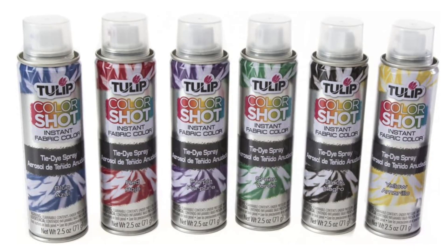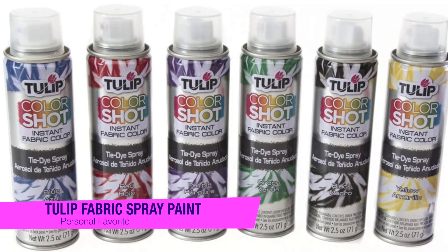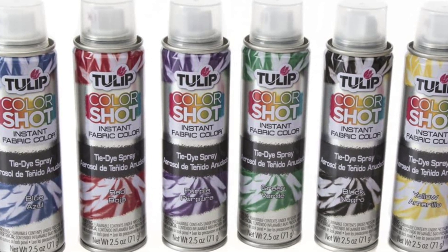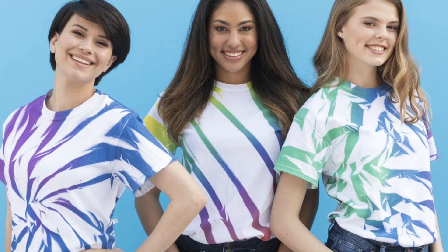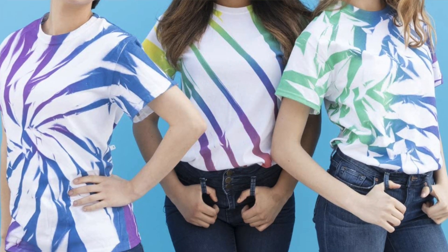I'm going to skip any fluff talking and just dive into my recommendations, and if you want to confirm what they are, go to the description there and check out that list with the best pricing as well. So I'm going to kick it off with my overall favorite and this is the Tulip Colorshot Instant Fabric Color Pack. Tulip is really one of the top brands when it comes to fabric spray paint and boasts an extensive catalog of products to suit a wide range of themes and projects. If you're looking for a versatile set with excellent features, the Tulip Colorshot Instant Fabric Pack really is the way to go.